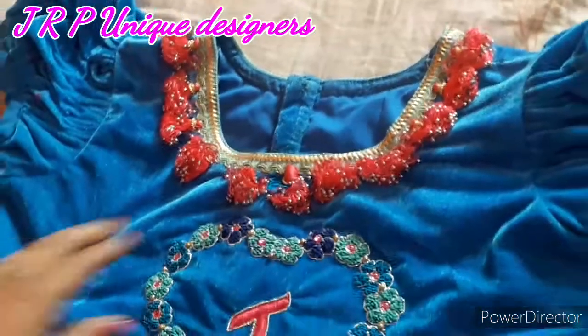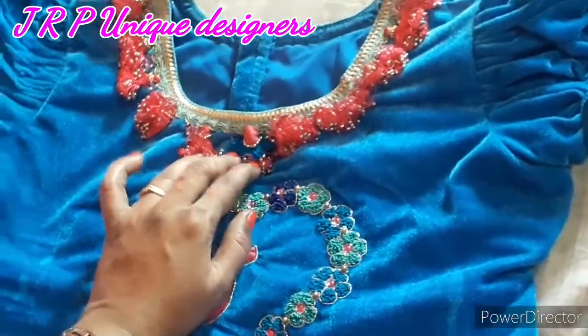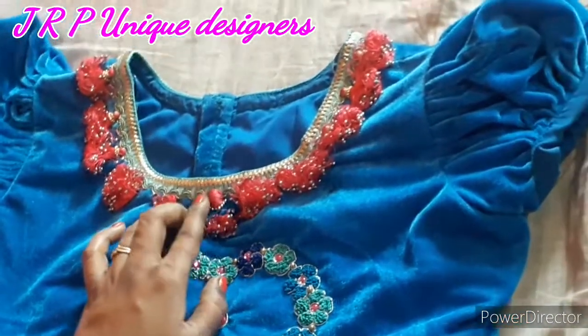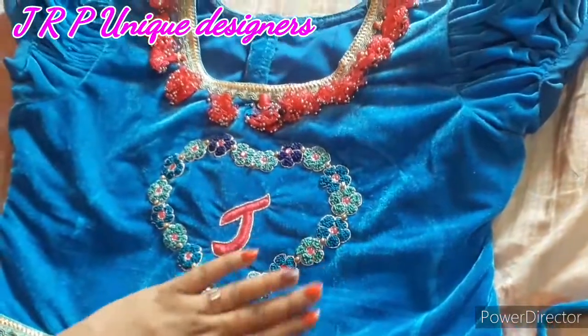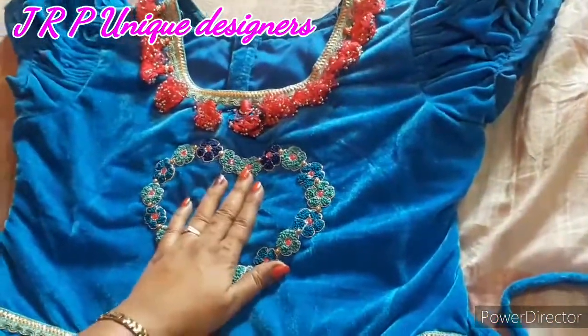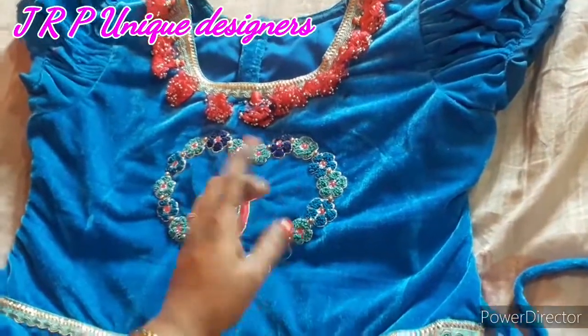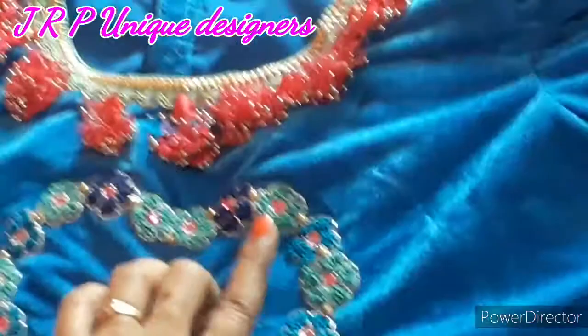Next, you can do double color. You can do the heart shape. This is a flower spot.